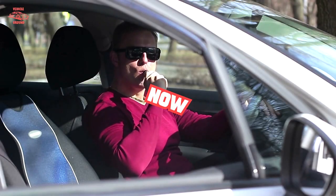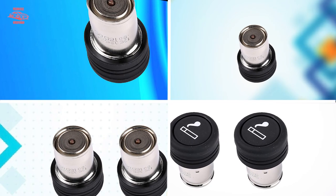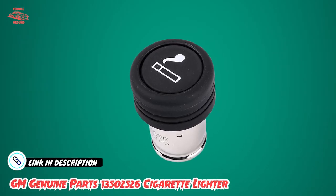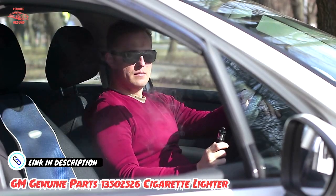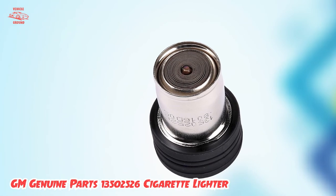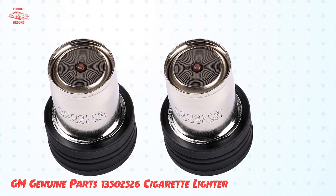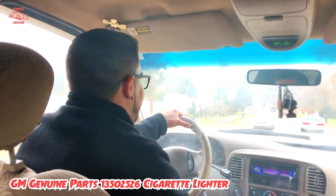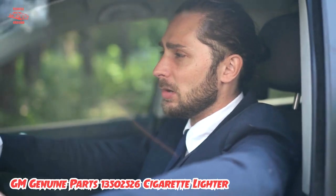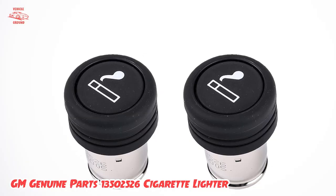Finally, the number five position is held by the GM Genuine Parts 13,502,526 cigarette lighter. This is a high-quality replacement part for GM vehicles that require a new or upgraded cigarette lighter. It is designed to fit perfectly into the car's cigarette lighter socket, ensuring a seamless installation process. It also comes with a protective cap to prevent dust and debris from accumulating inside the socket. A standout feature is its durability — made from high-quality materials, it is designed to withstand the wear and tear of regular use, making it a reliable and long-lasting replacement part.